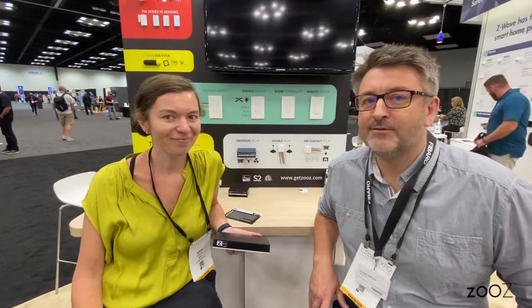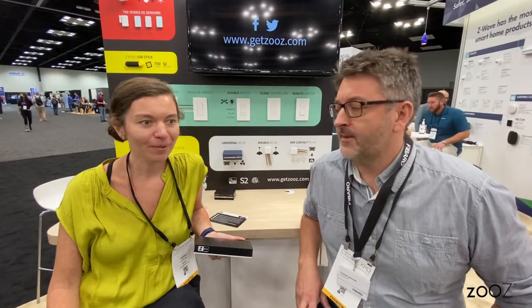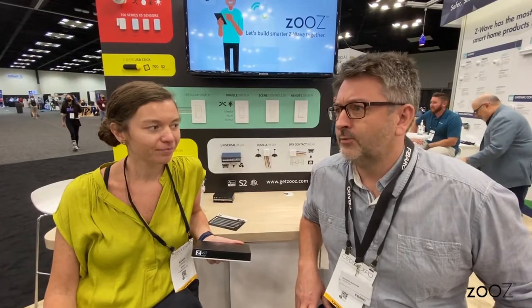First of all, thank you very much for having me here. I'm excited to speak to Zoos' audience. We've been cooperating for something like 10 years, or almost 10 years. FIBARO has been present in the smart home space, especially in Z-Wave, since the very beginning. We started in 2010, and we've always been Z-Wave gateway focused.